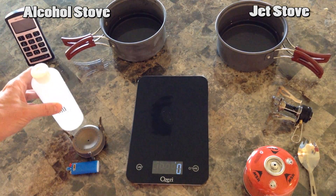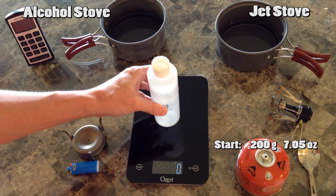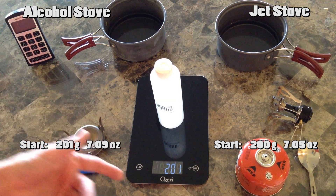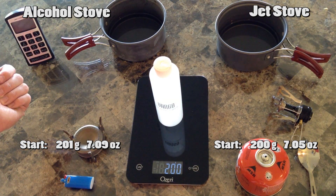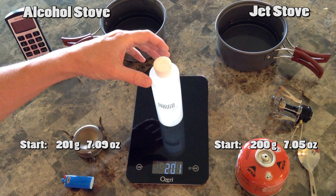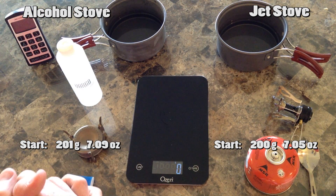Our fuels: this one's coming in at 200 grams and I've just added a few alcohol in this container to take it up to about 200 grams. This is 201, so we'll use 201 in our calculation, or 200 here. The scale's a little bit crazy. Let's get boiling water.